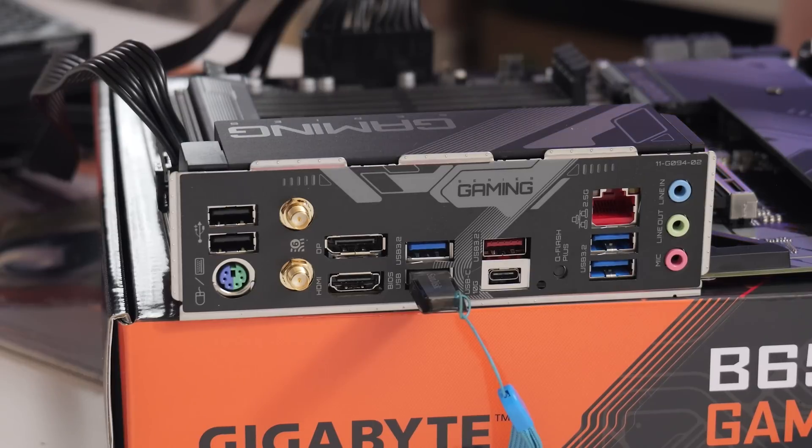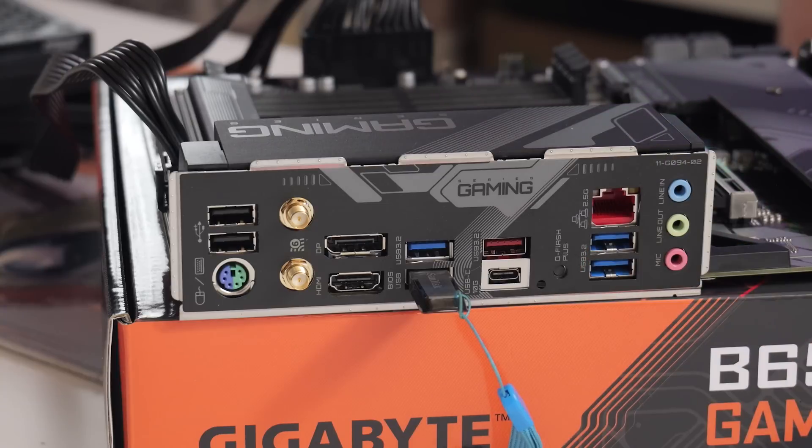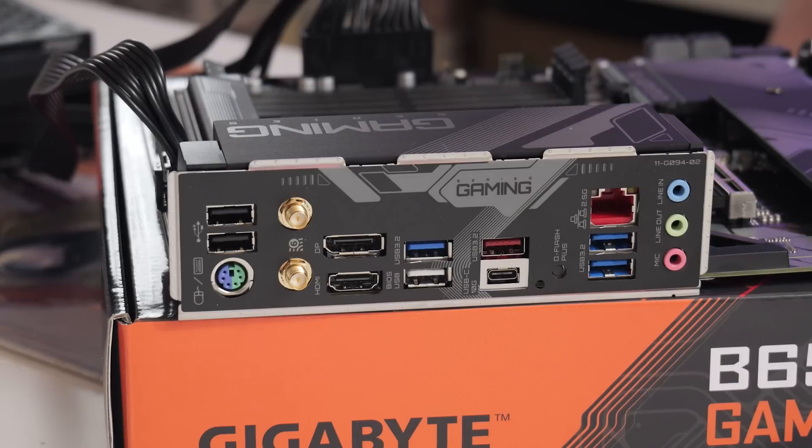We just heard the power supply click off and the BIOS flashback LED in here is now turned off. So we are pretty much done. All we need to do now is turn off the power supply and remove the USB stick — and that's pretty much it.